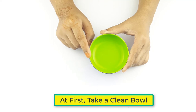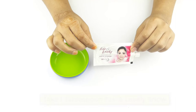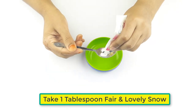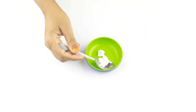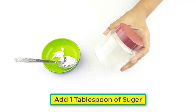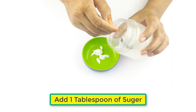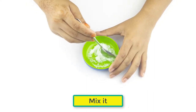First, take a clean bowl. Then take one tablespoon of Fair and Lovely Snow and add one tablespoon of sugar. Mix the two ingredients together.